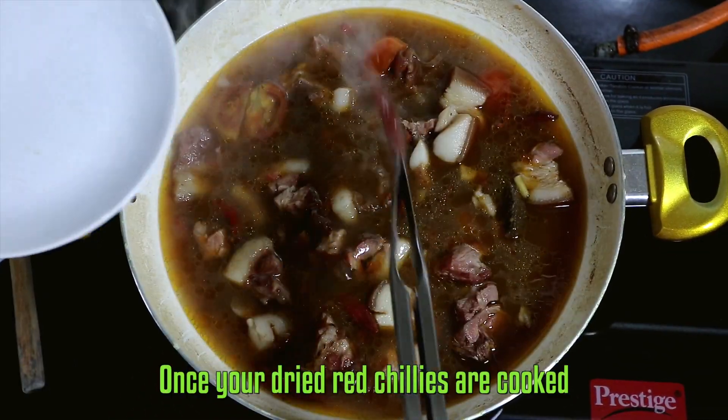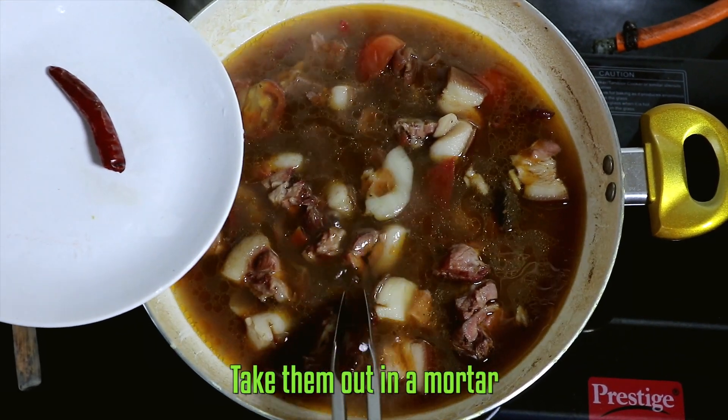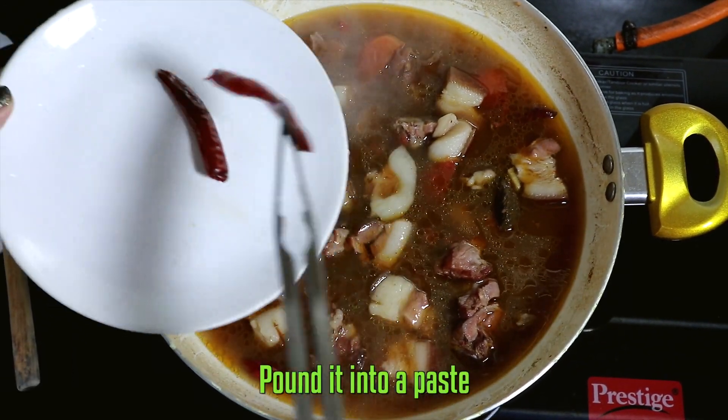Cook it for 20 minutes. Once the chilies are cooked, take them out and put them in a mortar and pound into a paste.